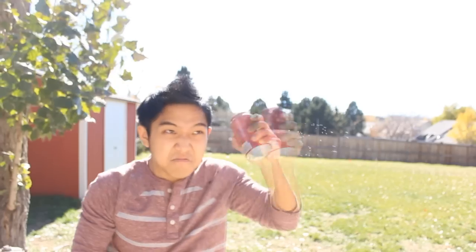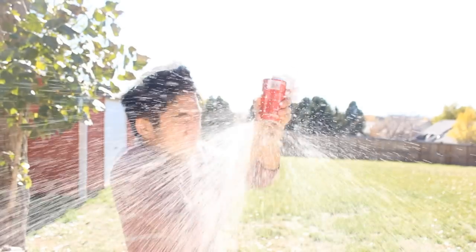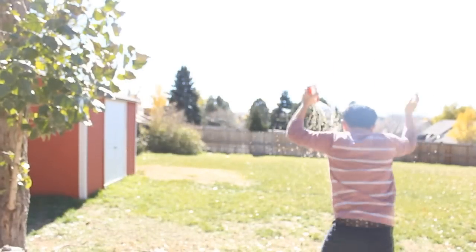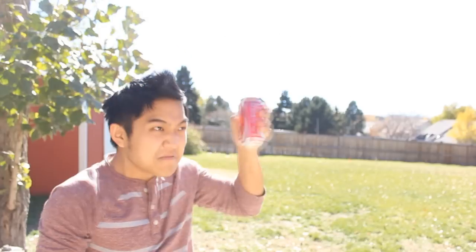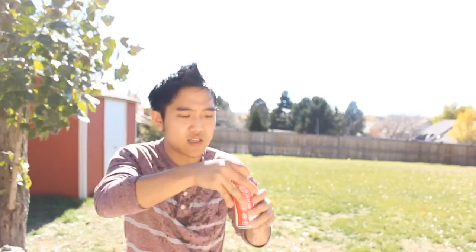The tap on top. Open upside down. Slow, open, and pray. Please open up. Not too bad.